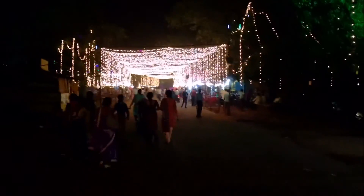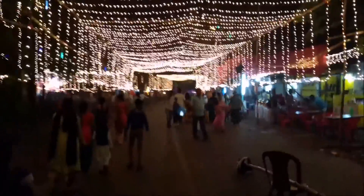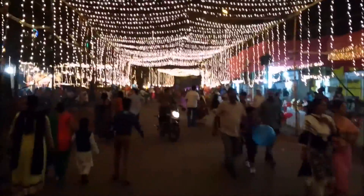We are going to the Jungle Book exhibition of Durga Puja. We have heard a lot about it, so let's see how it is. The lighting looks really nice — the uniform, single color lighting looks great.